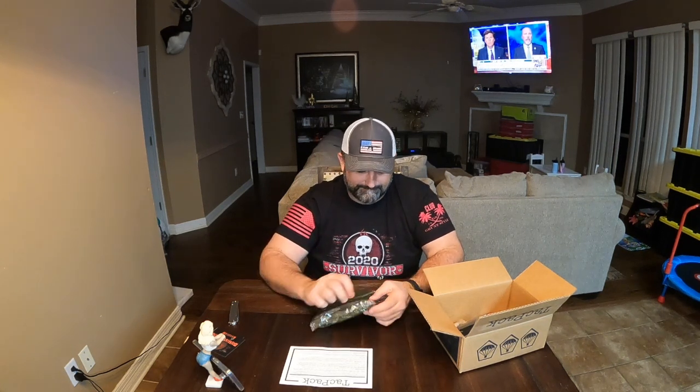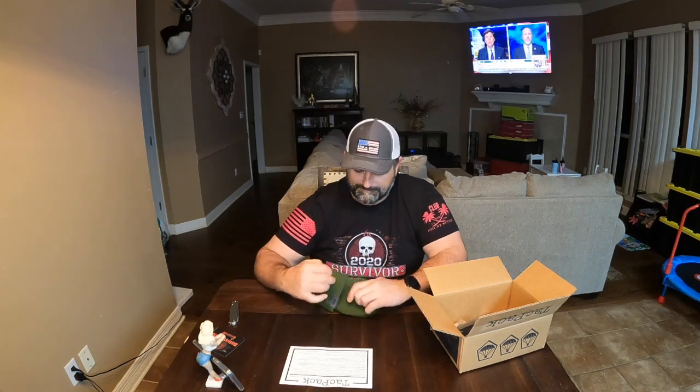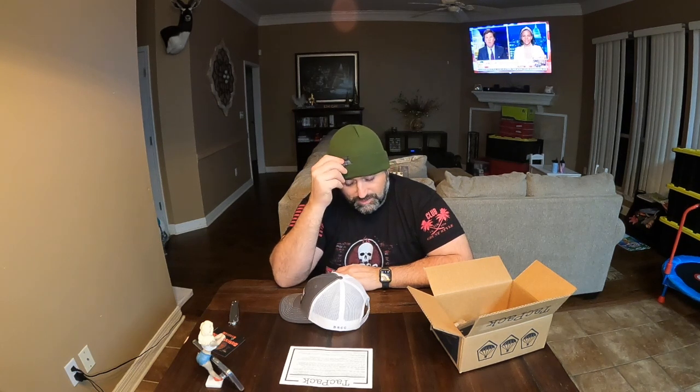I'm gonna get the worst thing out of the whole box first — every year they send a beanie and it's just like, why doesn't nobody want this stuff. I do at least give them credit for making the TAC PAC logo small. I think we got a yellow and black one, or yellow, white and black one time that was crazy big TAC PAC all over it. This is just OD green. You could cut the tag off, take a match to it and cut the stitching, and then you just have a plain green beanie.